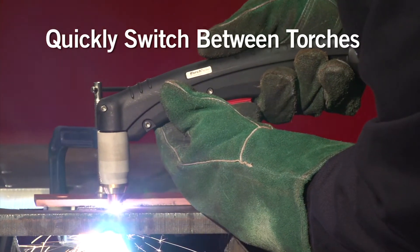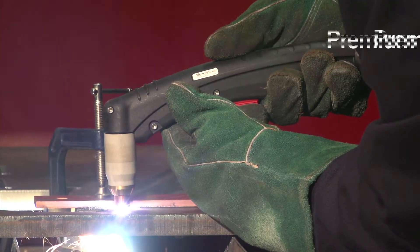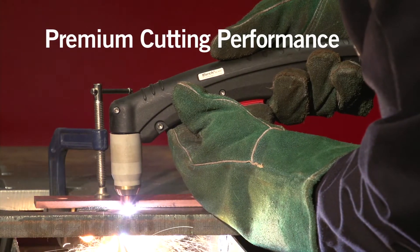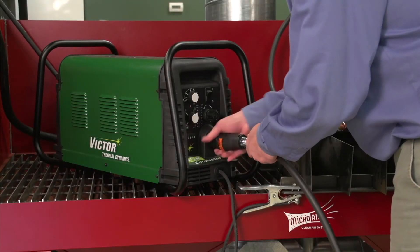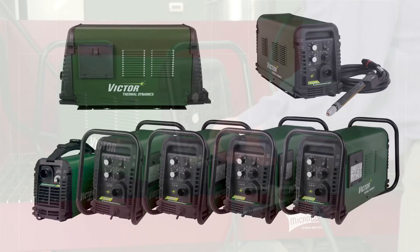Decrease maintenance hassles, quickly switch between manual and mechanized cutting, and enjoy premium cutting performance. Isn't it about time to install the industry's leading replacement torch on all your plasma cutters?